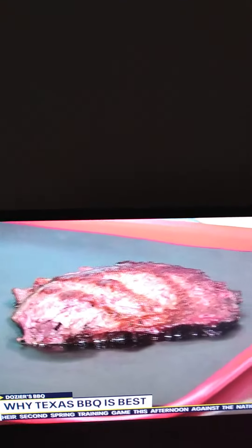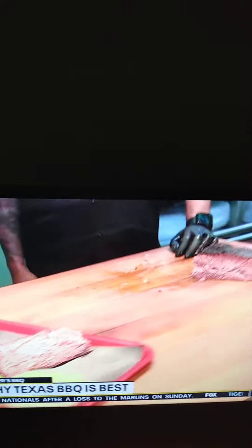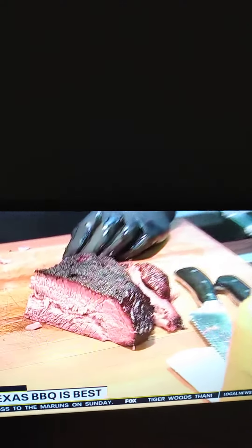It's really just love and patience. We cook all of our meats over pecan. I'm using Ed Dozier's original rub recipe, so it hasn't changed a whole lot, but we make sure that it's cooked properly so that it's nice and tender. You can eat it with a fork — you don't need a knife. We don't have to slice it really thin. It's just good, good Texas barbecue.